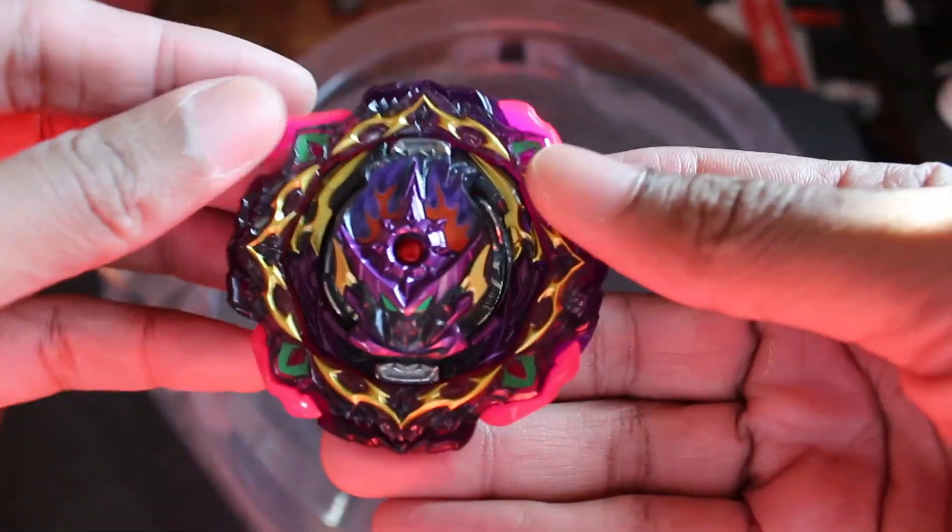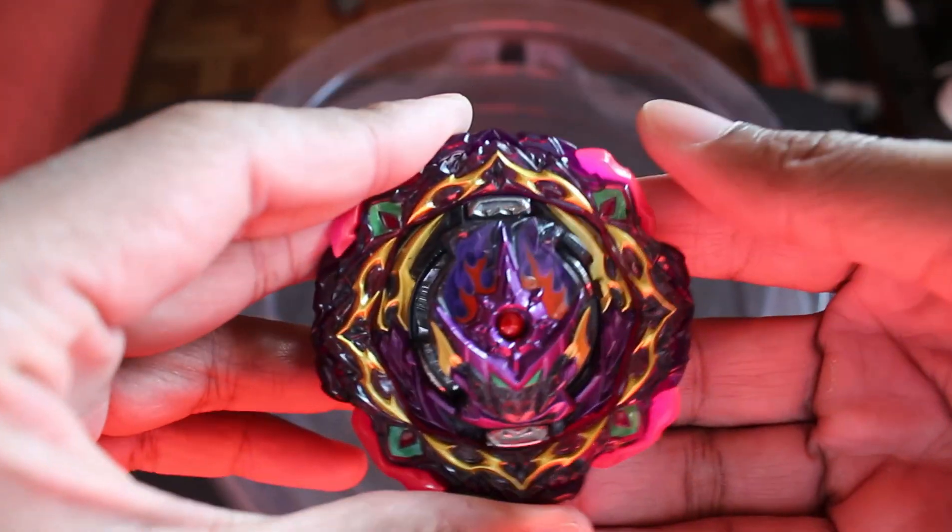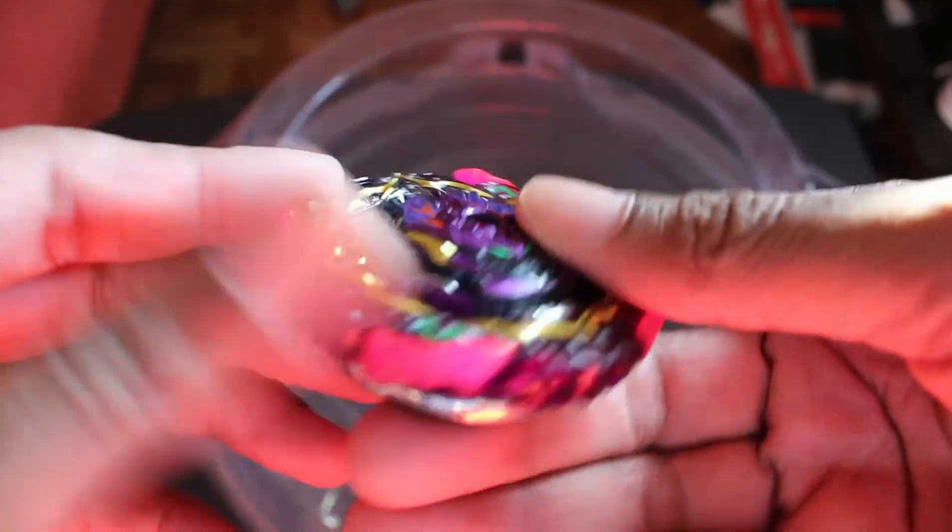What's going on everyone? The final Beyblade Burst product is in my hands and it is Barricade Lucifer. Look at this baby, it looks awesome.